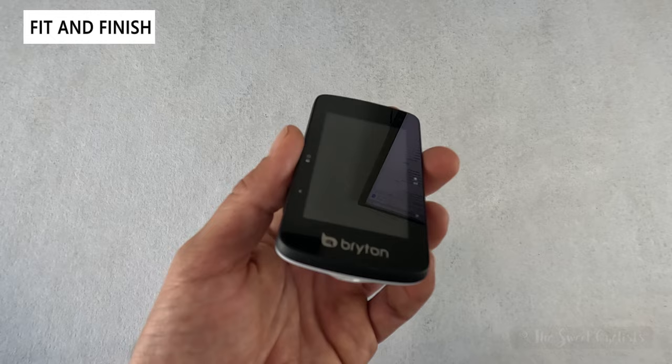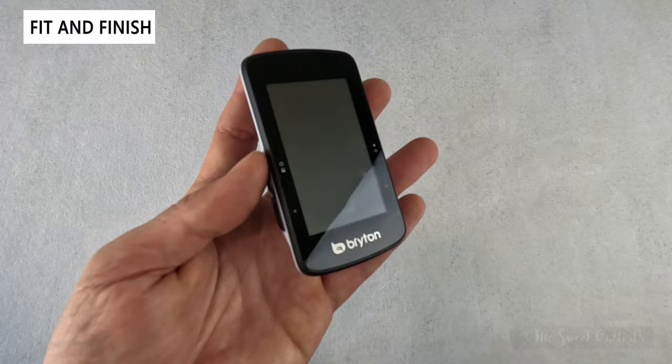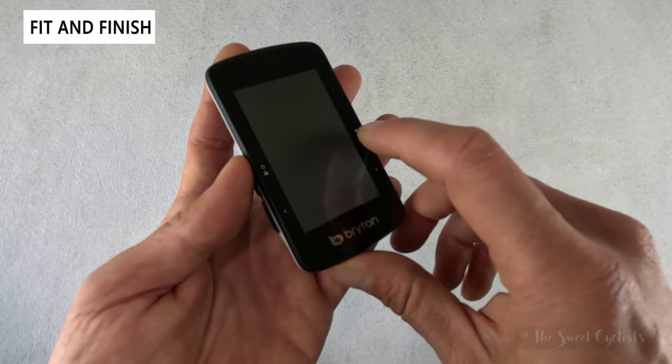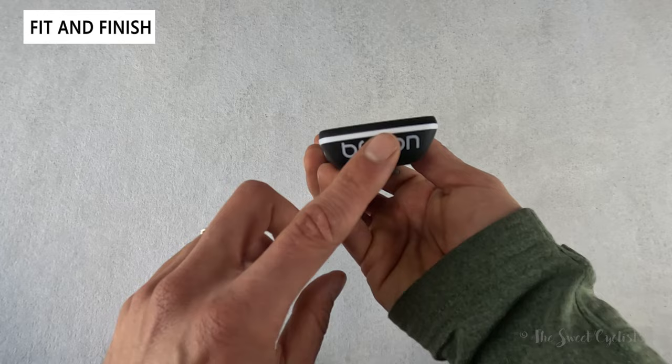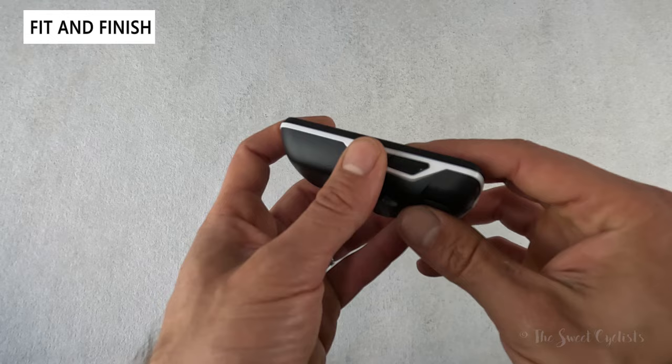The 2.8 inch screen is quite tall and large with good visibility. There are fairly large bezels on the top and bottom and more narrow ones on the edges. The button labels are printed on the device: power, left and right arrows, and record/pause. The Bryton logo is on the bottom, and the white line extends all the way around, breaking up the otherwise all-black appearance.